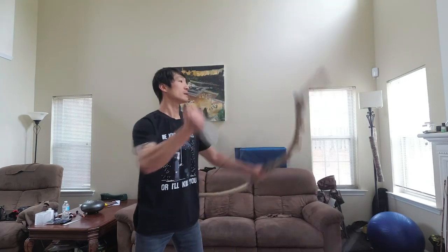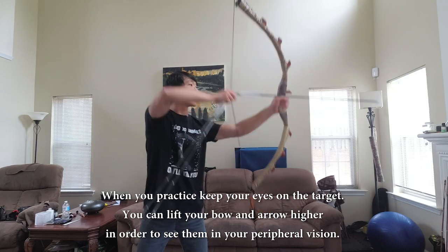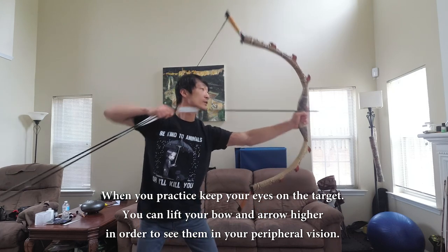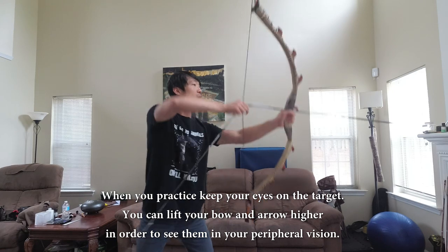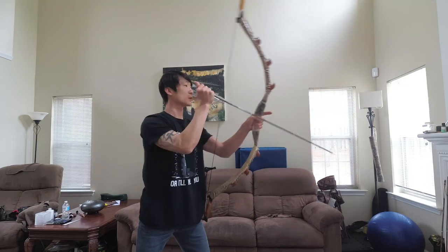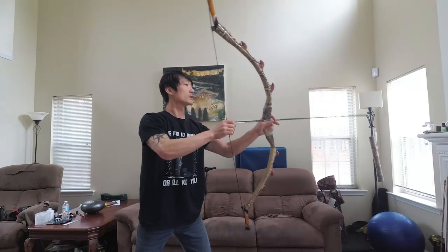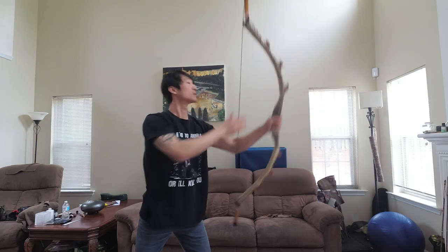Unknock. Go for extra practicing. Arrow up. Flip. Knock. Full draw. Unknock it. Flip. Flip. Full draw. Unlock it. Flip. Knock. Full draw. Unlock it.